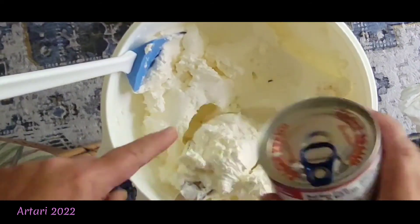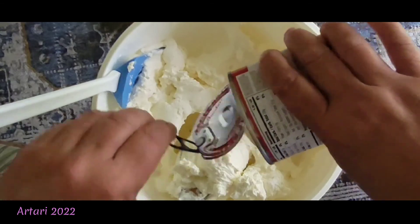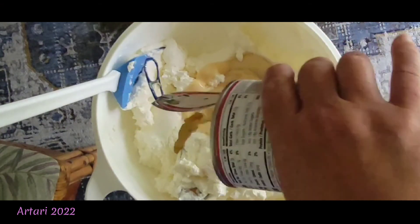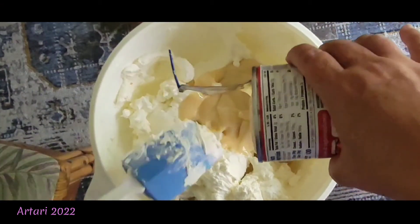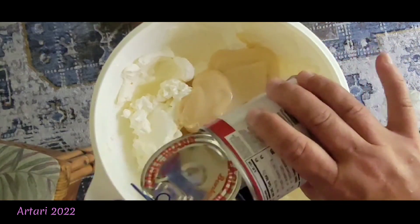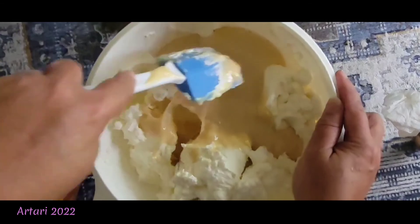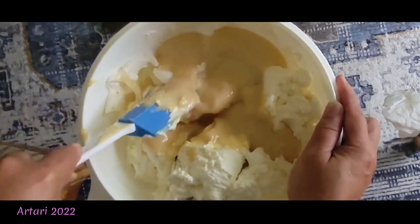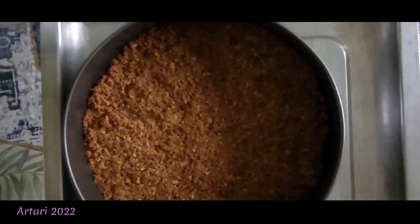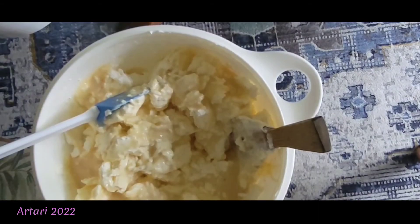I have sweetened condensed milk and I'm going to add a whole can of that. I like this brand of sweetened condensed milk.